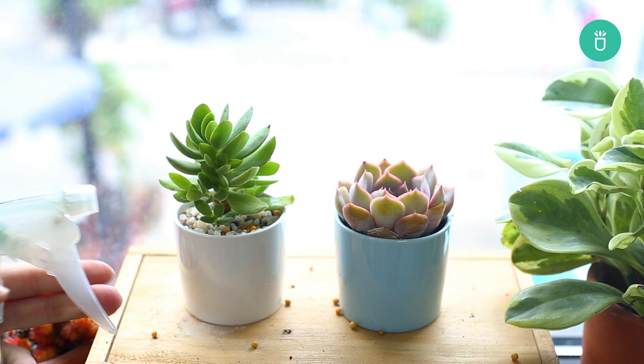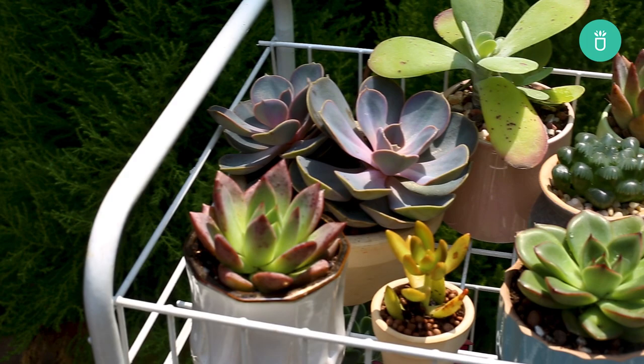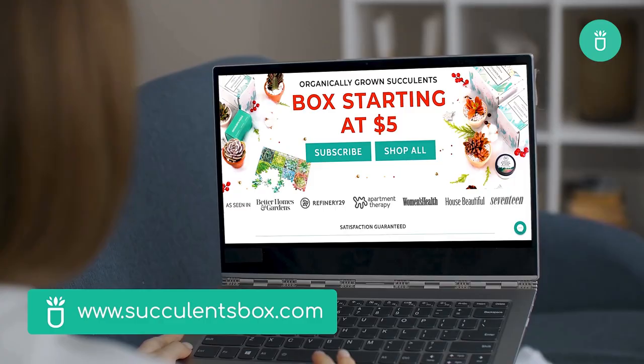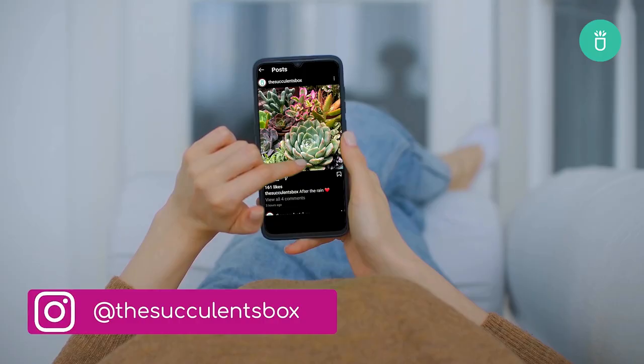That's all for today's video, everyone. Thank you so much for watching. If you enjoyed this video, please leave us a like and hit that subscribe button for more content. If you have any questions or recommendations, don't hesitate to leave your comment in the comment section below. See you in the next video! For more, you can find us at succulentsbox.com or on YouTube, TikTok, Facebook, Instagram, and Pinterest.